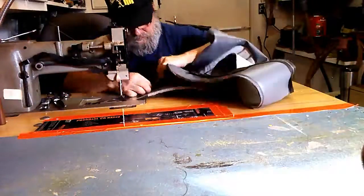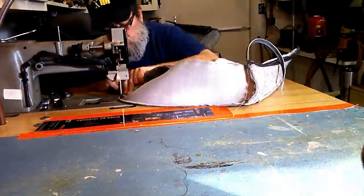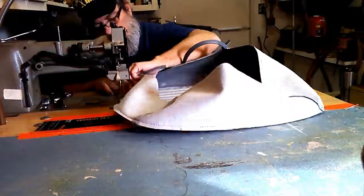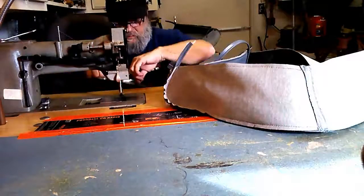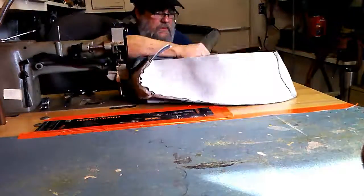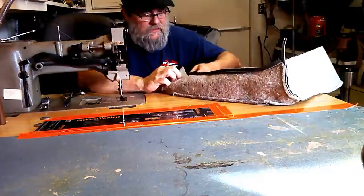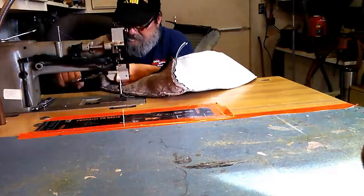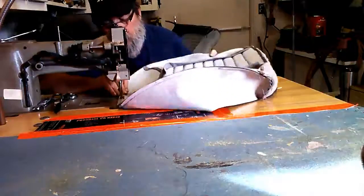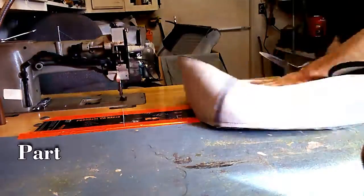Sewing the face and top assembly. Finished.